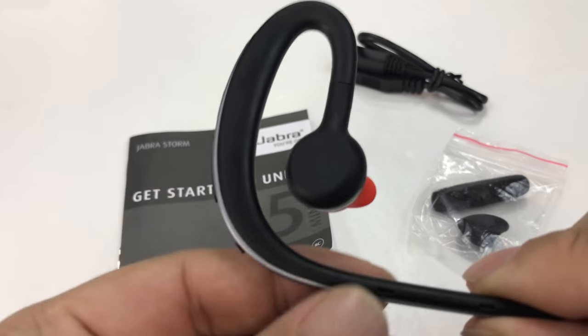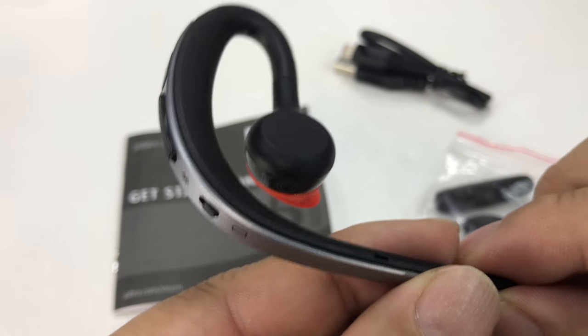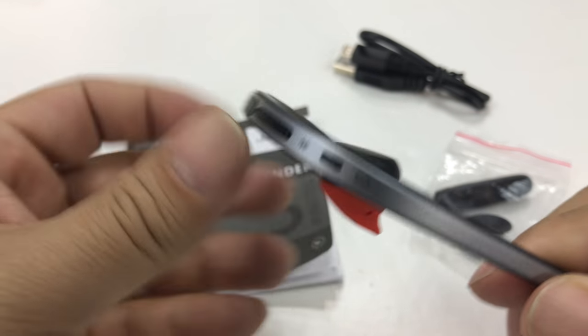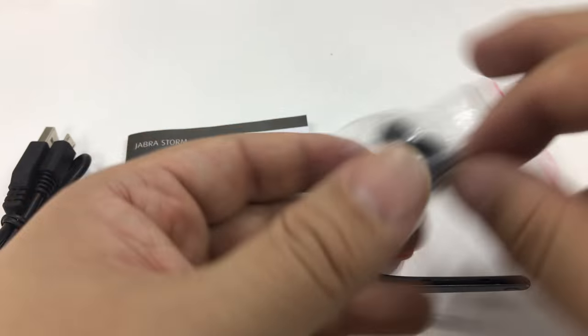I want to just show it to you here. This is what it looks like, and I'll tell you why I picked it up and my thoughts on it now that I've used it a little bit. It does come with a micro USB cable, which is what you use to charge it with.